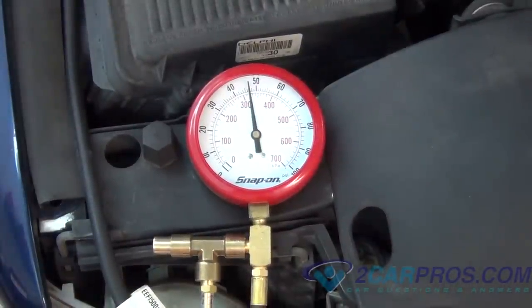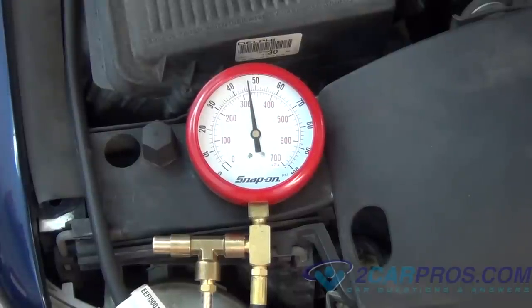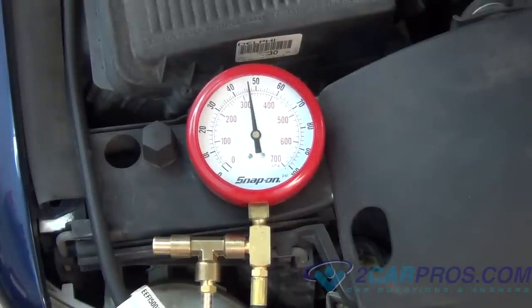Next, load the engine. It should only go down by about 1 psi. If it drops any more, you have a weak fuel pump or clogged fuel filter, like we have on this car.